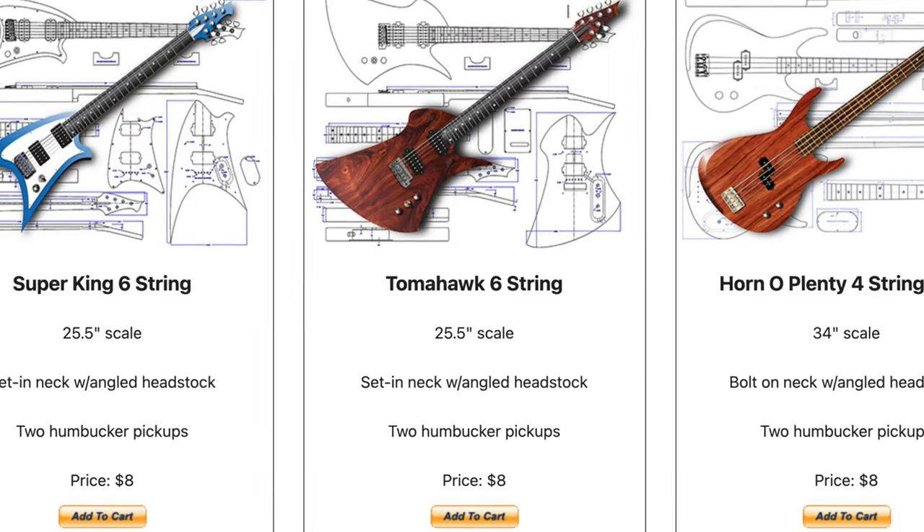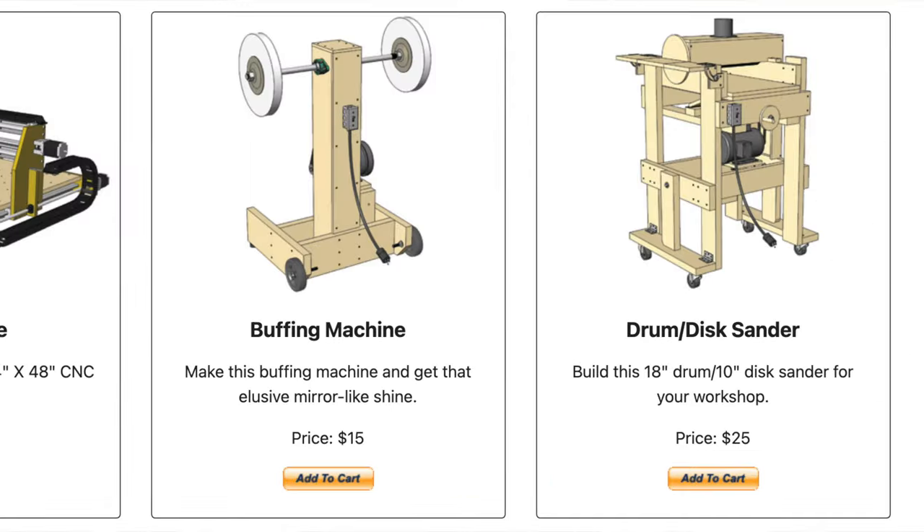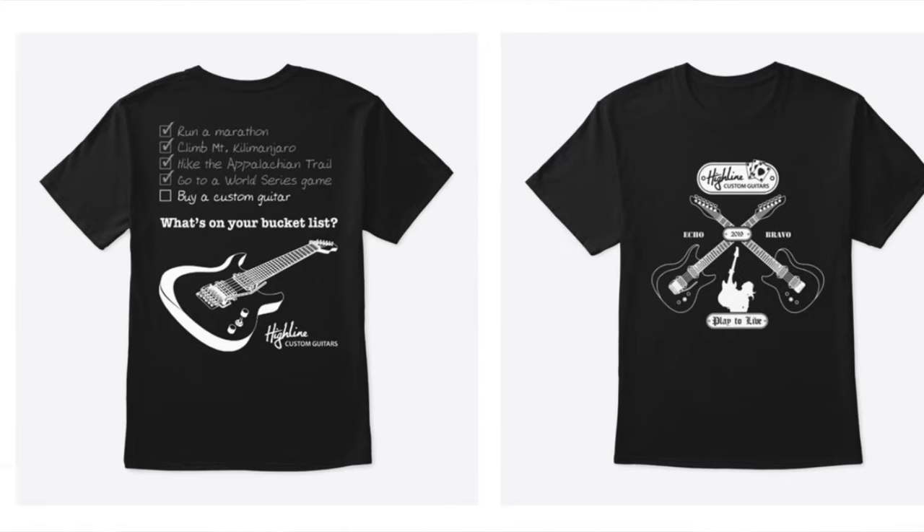Hey guys, if you value and appreciate the information that I share here on my Highline Guitars YouTube channel, consider supporting my channel by visiting eGuitarPlans.com and purchasing a plan for building a guitar or one of the tools that you can use to build a guitar. And if you'd like to help support the channel but want something more tangible, you can purchase a t-shirt from my merch shelf down below. Either way, there's links in the description.